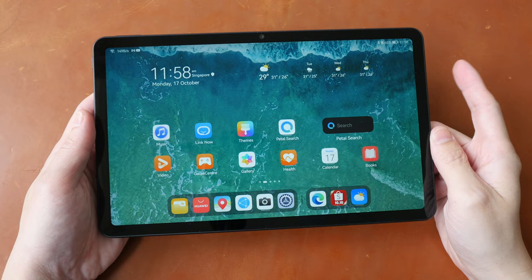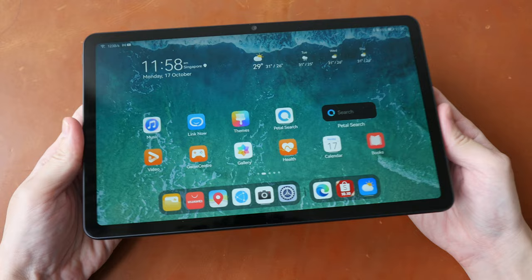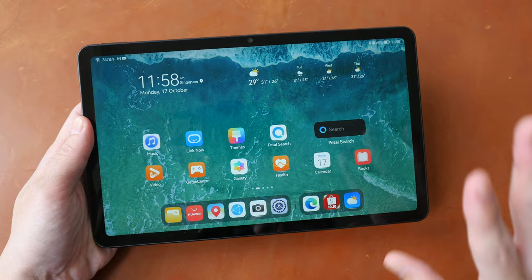Let me give you the bottom line up front. This is a beautiful tablet with solid build quality and it feels really good in hand thanks to the curved edges. The display is bright and colors look good out of the box. The resolution is 2000 by 1200, so the visuals are considered quite sharp. The battery life is at least two days, usually three days, so the battery life is excellent.